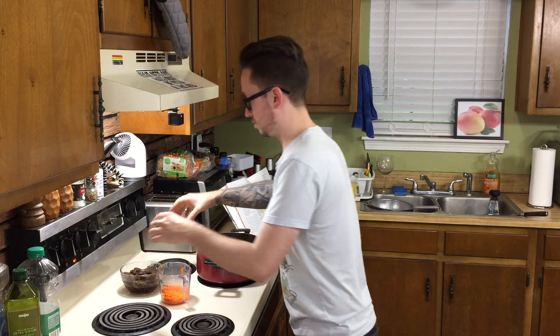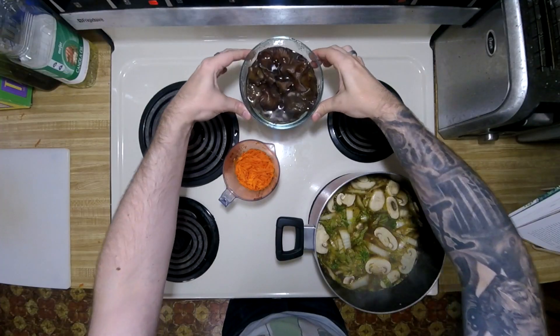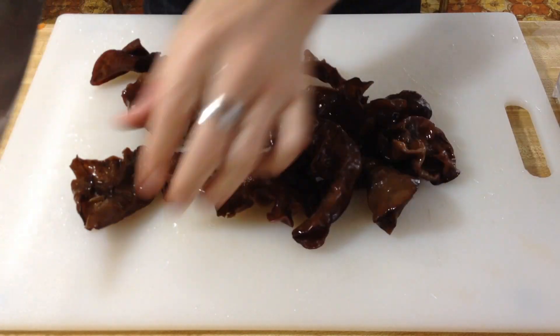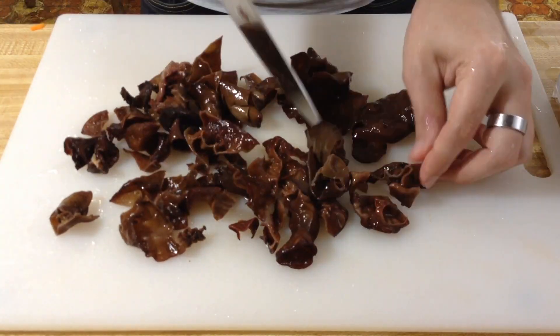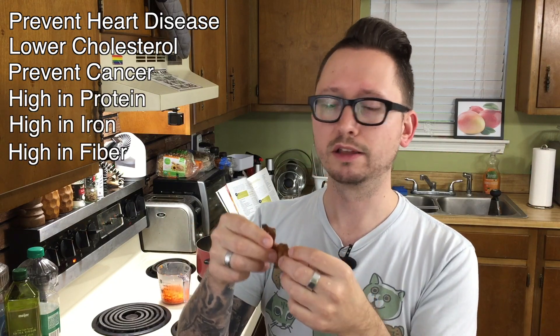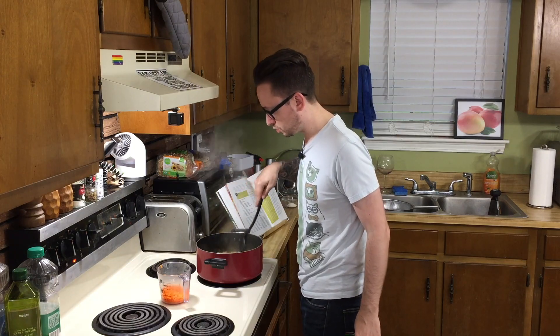The wood ear mushrooms have been soaking for about 20 minutes. As you can see, they have enlarged quite a bit. We're going to drain this, give them a good rinse, and cut them into bite-sized pieces. They're really like ears — really wobbly. Fun fact: wood ear mushrooms are really, really super healthy. If you can incorporate these into your diet every day, do it. They're supposed to prevent heart disease, lower your cholesterol, prevent cancer, and they're high in protein, iron, and fiber. So get these and eat them.